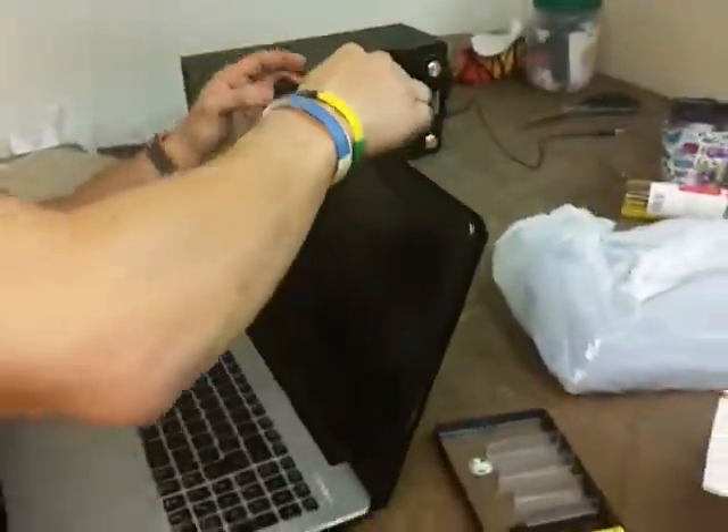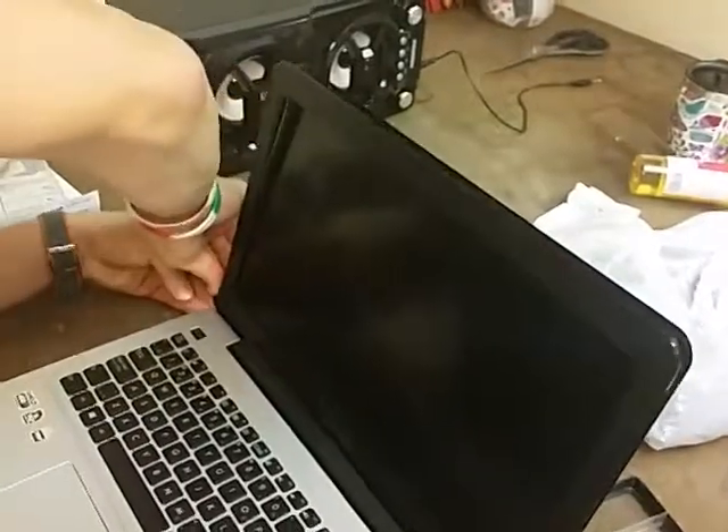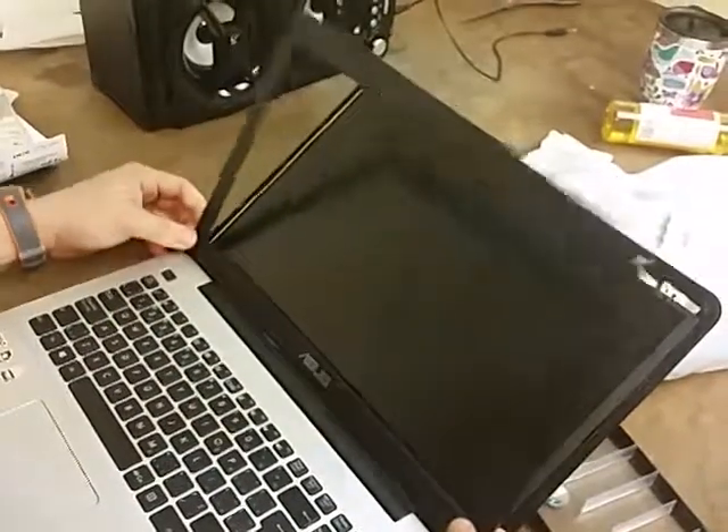At first I was going to remove the frame, and to not damage the frame, I took a guitar pick. It's going to be much better, much faster — it's like a zipper.